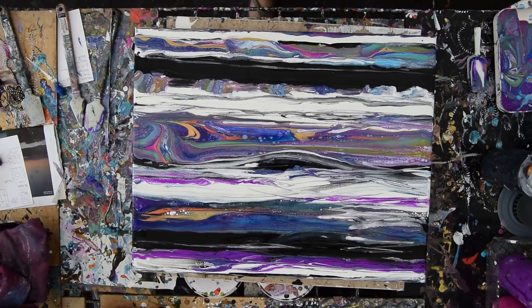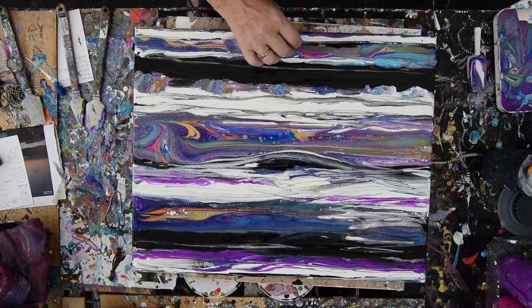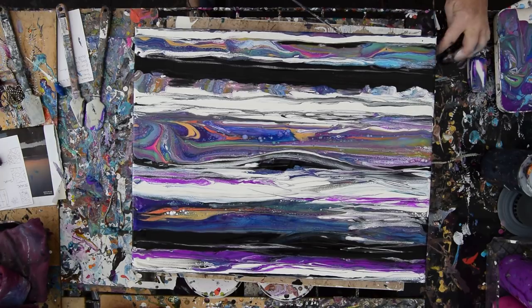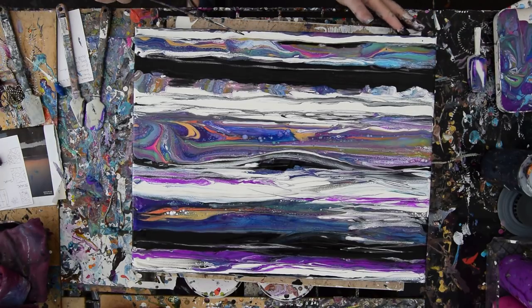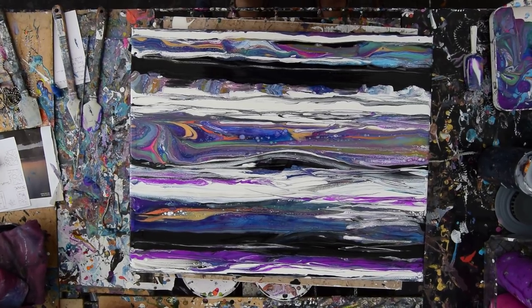I've got some edge to touch up, but other than that we're done early, and sometimes a simpler process creates a pretty dramatic, impressive result — and for me, this is that. I hope you enjoyed that as much as I did. I've got some work to do covering edges, but other than that, this is Priscilla in Spring Hill, Florida at Expressionist Art Studio Gallery in the backyard saying, I love you guys. Thanks for coming, come again, bye for now.